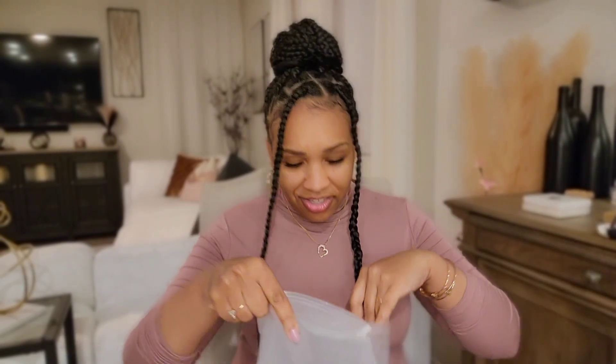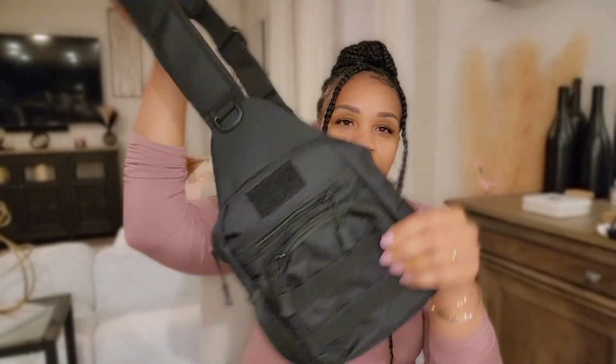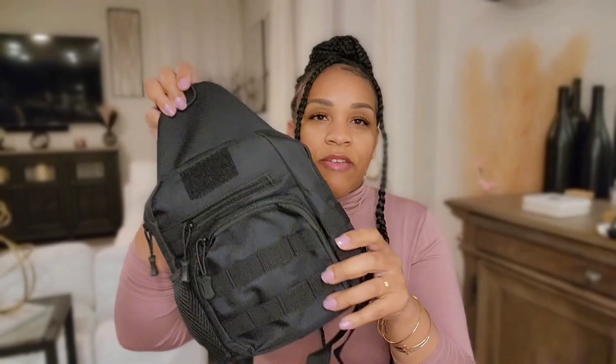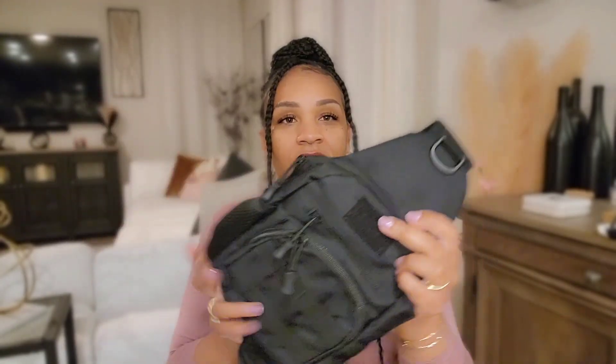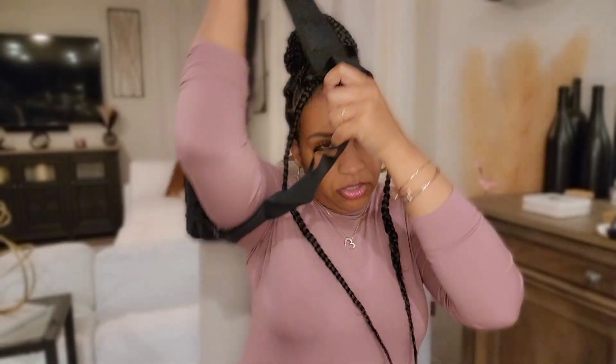The next thing I got is a crossbody-type bag. I thought it would be useful for our camping trip when we're going on hikes — for storage or an emergency kit or whatever. You won't have to carry a lot of stuff; it crosses over your body and you're good to go.